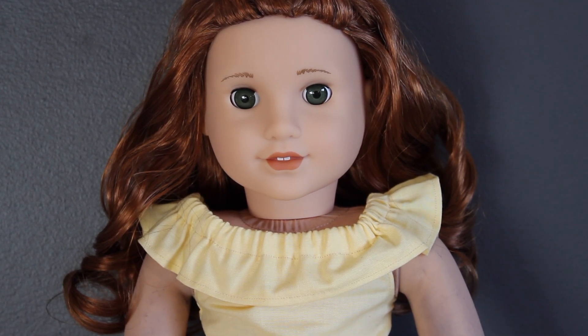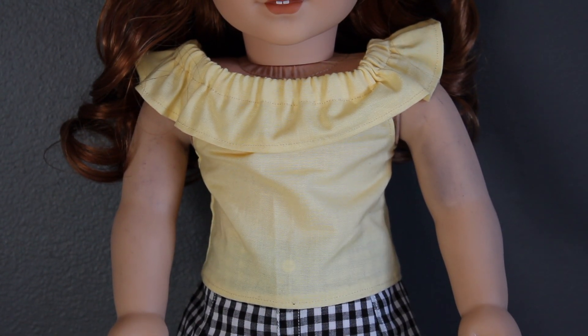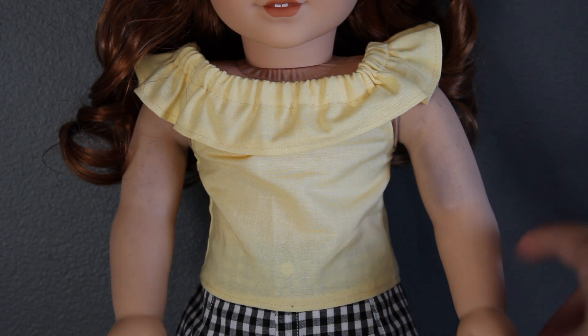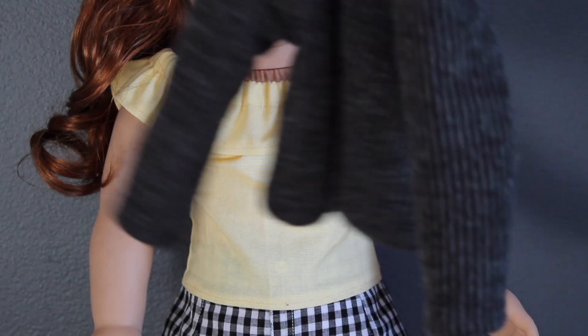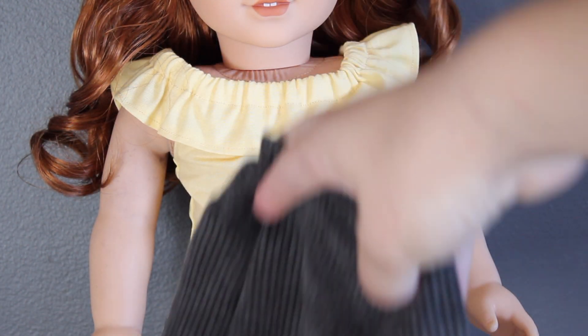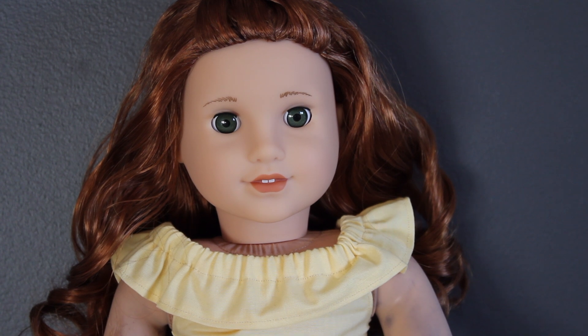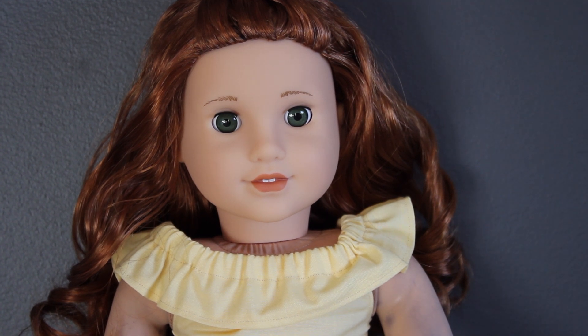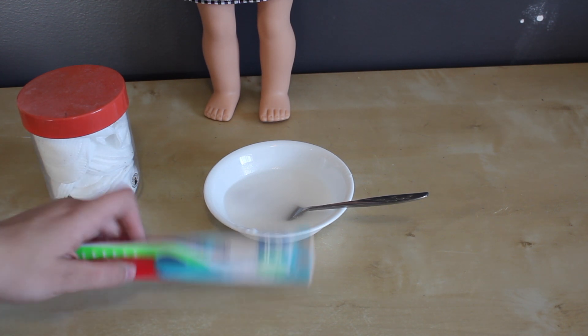Eleanor here has gotten herself into a bit of a pickle. She's got stains on her arms from this gray shirt — gray dye on her neck — because somebody, and it definitely wasn't me, left her in the same shirt since like February. So today I really need to clean that off before summer. I'm hoping it comes off, but if it doesn't it's okay because I'm hoping to send her in for the eye exchange, so maybe they'll fix it then.